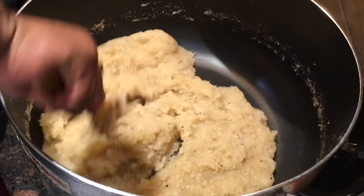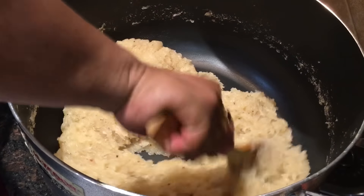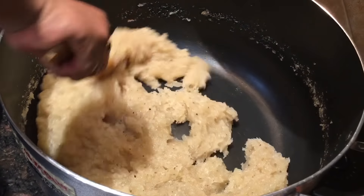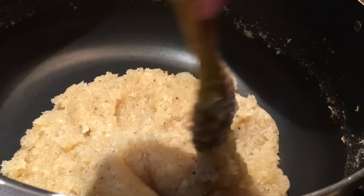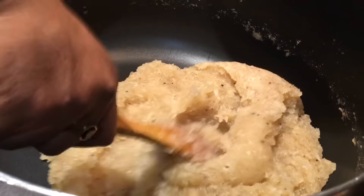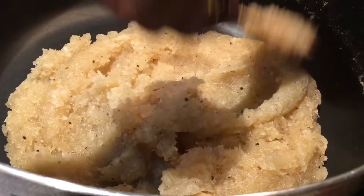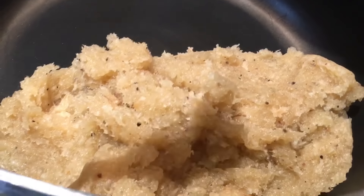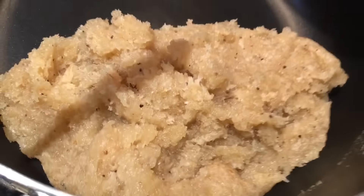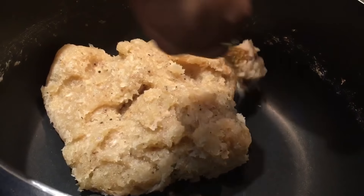All credit goes to my husband for helping form this dough — it's really hard work. Now in five minutes you can see it has formed like a dough, just one more minute and we're done. This is the correct texture — there's a good fragrance and it looks really yummy!